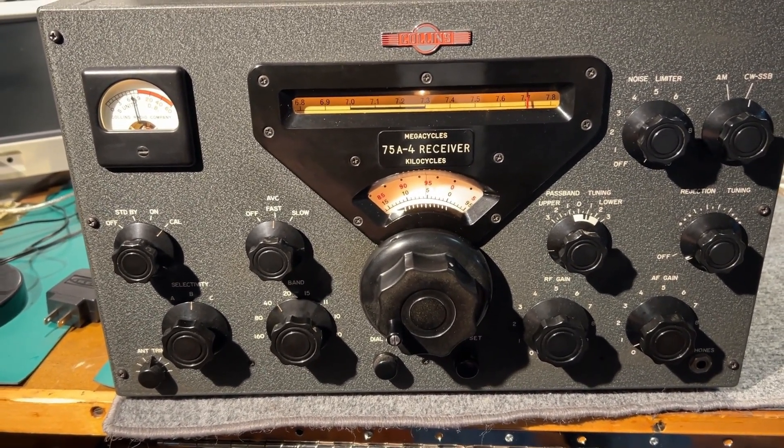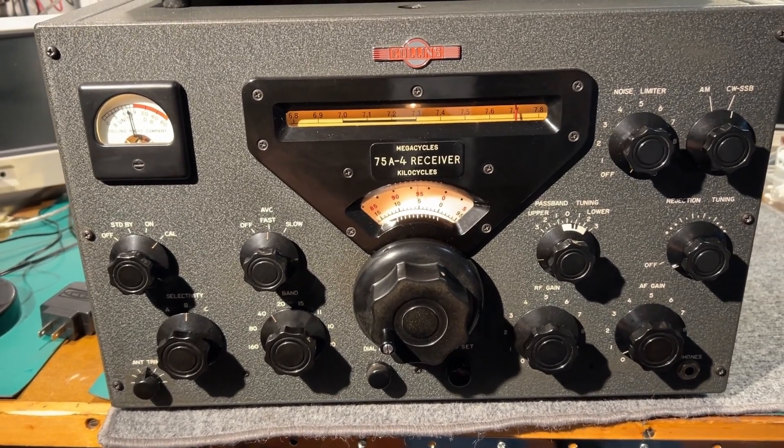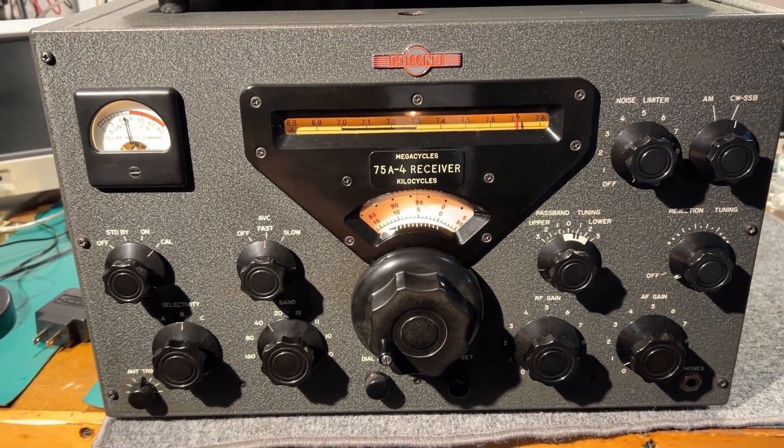So there we go — the Collins 75A4, ham bands receiver. This one was made in around about 1956.